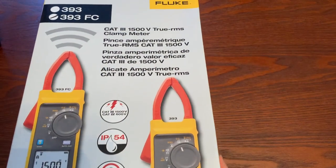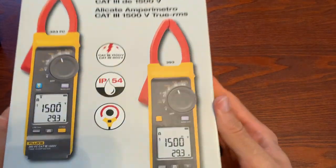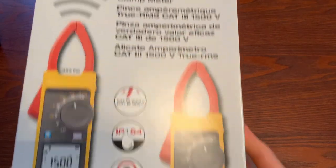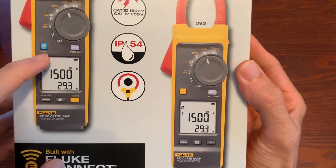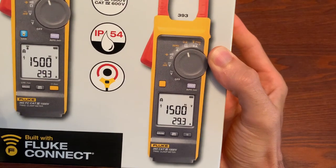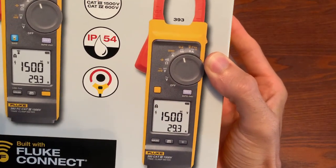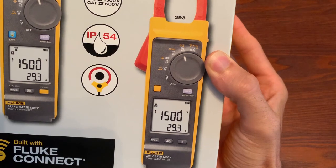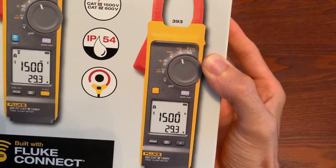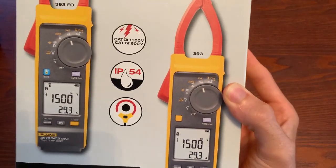So today we're going to be doing an unboxing — we're going to get into this and see what we think about it. You can see there are two different models: an FC version and a non-FC version. FC just means it comes with the Bluetooth radio in it. If you're a government entity or in a country where Fluke doesn't have access to Bluetooth or Wi-Fi radios, you may only get the non-FC version. They both cost the same, so let's jump into it.